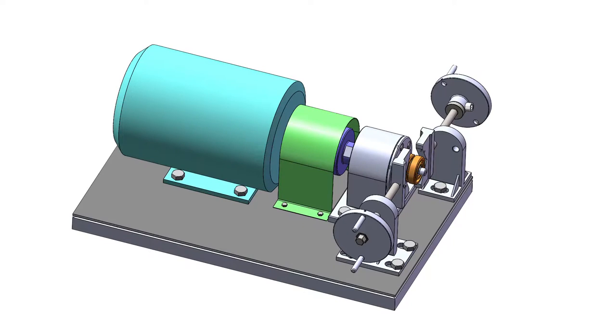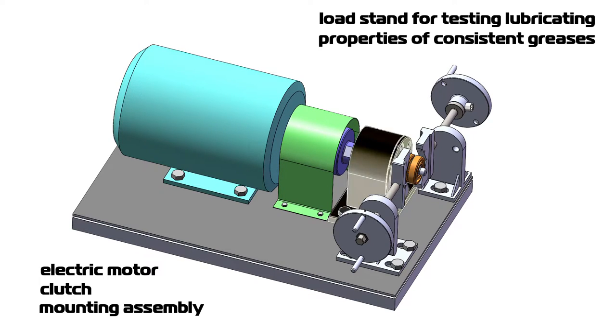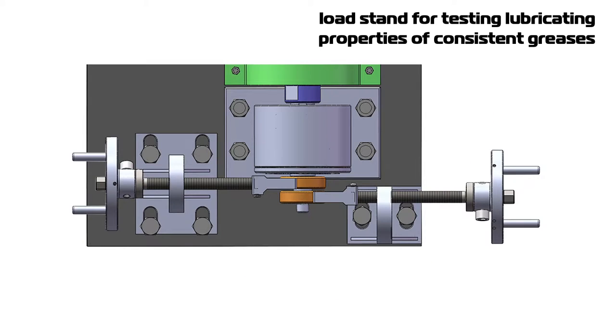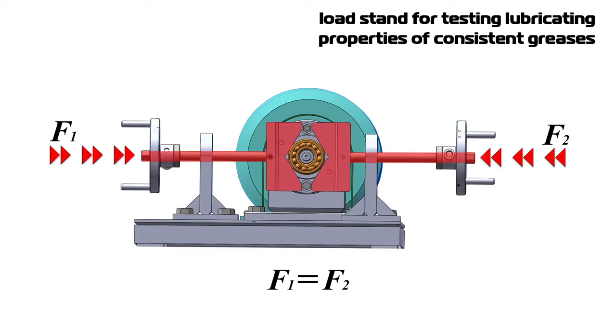Operation of the bearings under load is provided by a special machine. Its main assemblies are: electric motor, clutch, mounting, assembly, forcing screws, shaft, and two bearings. Each screw creates bending load on the shaft. These two radial forces counterbalance each other, so the shaft is mostly unloaded and barely experiences any bending stress by rotation.